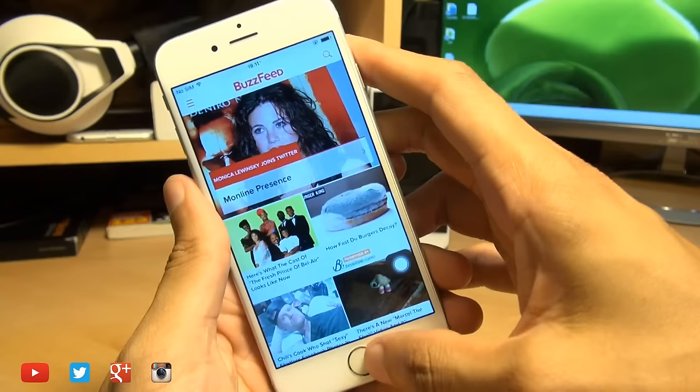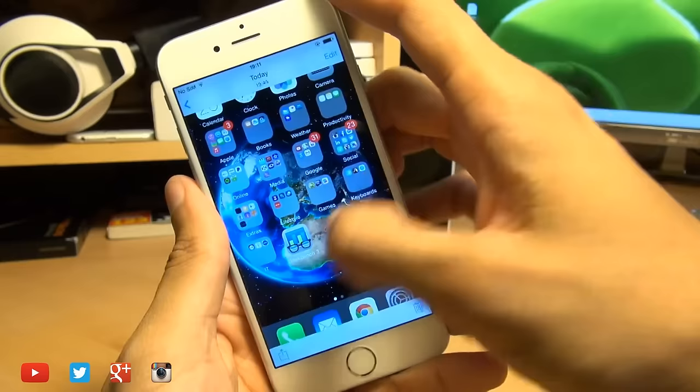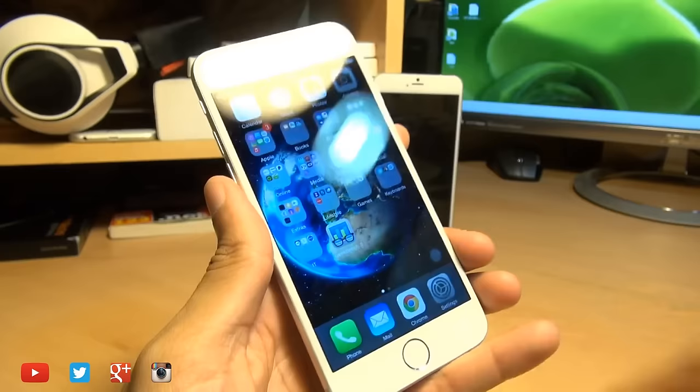And if you want to see your screenshot, it saves them into the Photos application, and here we go. That's the first screenshot that we've taken, and that's the second one. That's how easily you can take a screenshot on the iPhone 6 and 6 Plus.